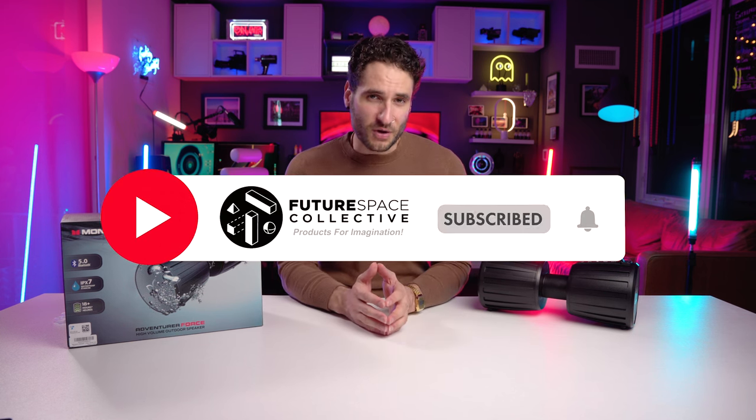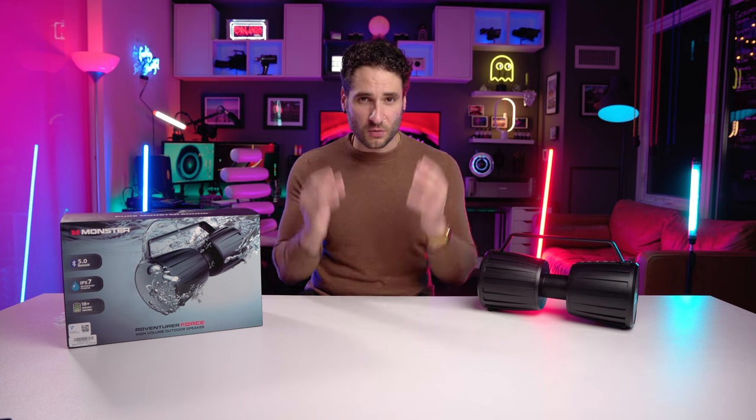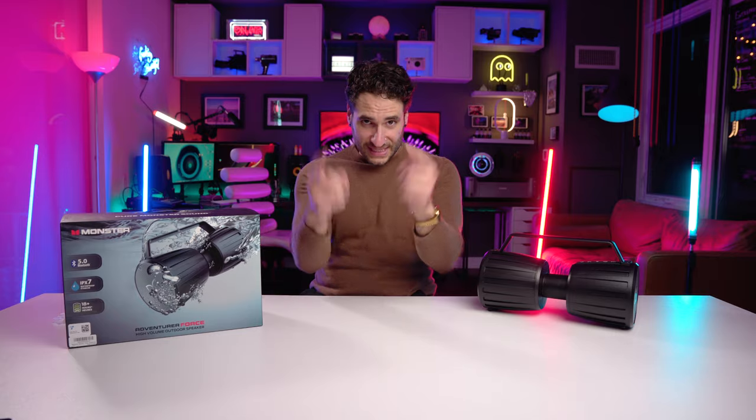So if you're into technology, art, decor, mood setting, vibe setting in your home space, your workspace, whatever space you find yourself in, this is the channel for you — Future Space Collective, where we explore the world of products for imagination. Be sure to hit that subscribe button if you believe in the channel idea. I will do my best to answer any questions about this product or any other products on the channel because I really want to inspire a sense of community moving forward. I'll see you in the next one.